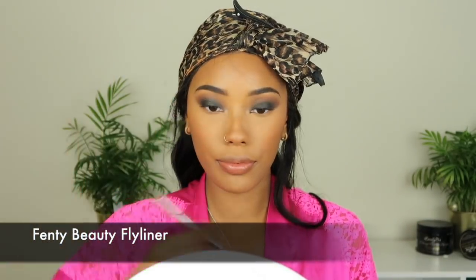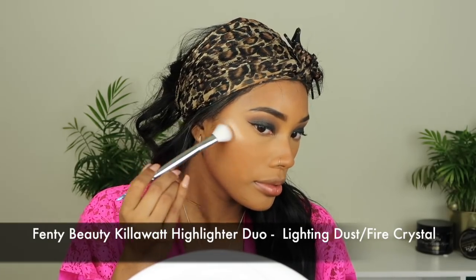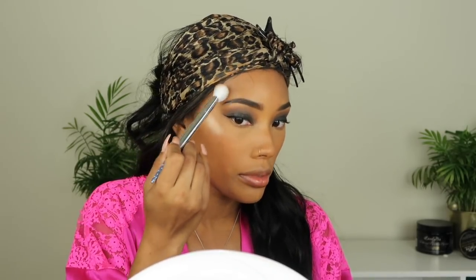To line my lids I'm going to go ahead and use the Fenty Beauty Fly Liner. Then to highlight I'm going to use the Fenty Beauty Killawatt Highlighter Duo in Lightning Dust and Fire Crystal — I just mixed them together — and pop this on my cheekbones, in the corner of my eye, under my eyebrow, and on the bridge of my nose. For my waterline I'm going to add Roxanne first, which is the brick color, and then Abyss which is the black color right under that.